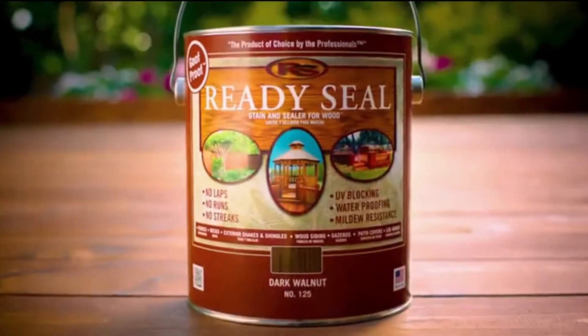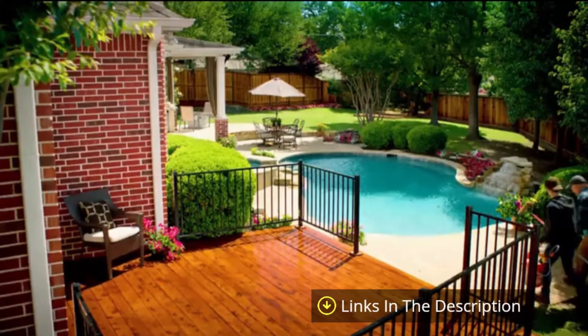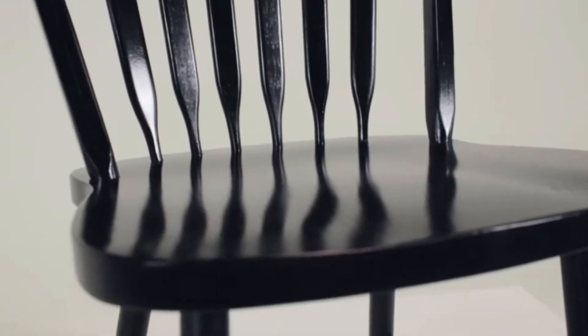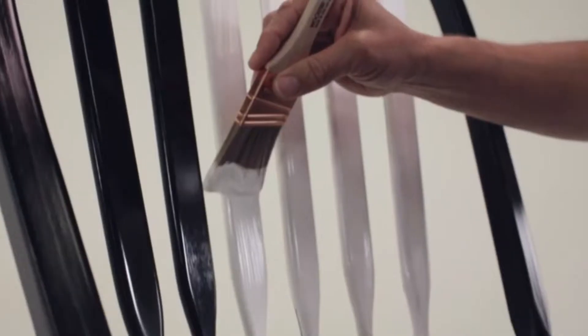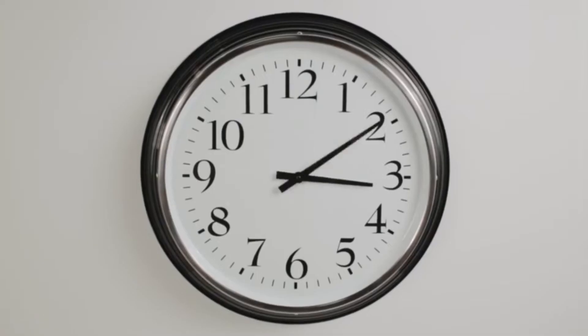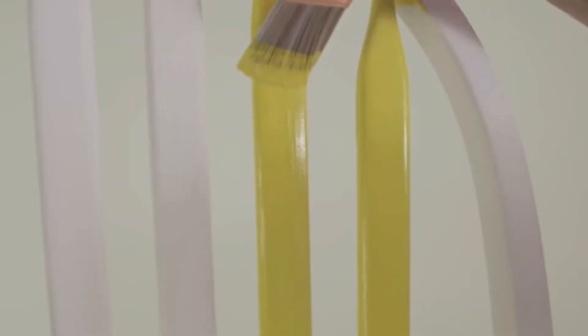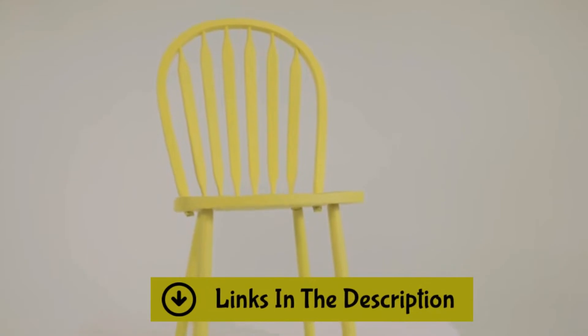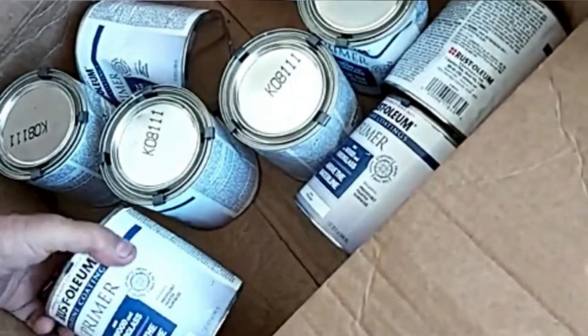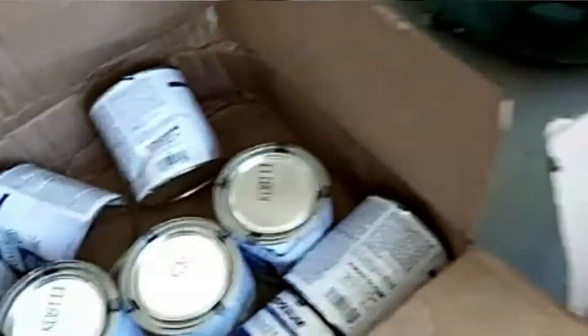Are you looking for the most reliable and efficient primer for wood paneling on the market? If yes, then you are in luck because we are here to save your time and relieve you of the stress of going through a plethora of reviews. It is quite common to be confused over which primer for wood paneling to buy. To reduce your confusion, we have prepared a comprehensive guide on how you may pick the best primer for wood paneling available in the market.